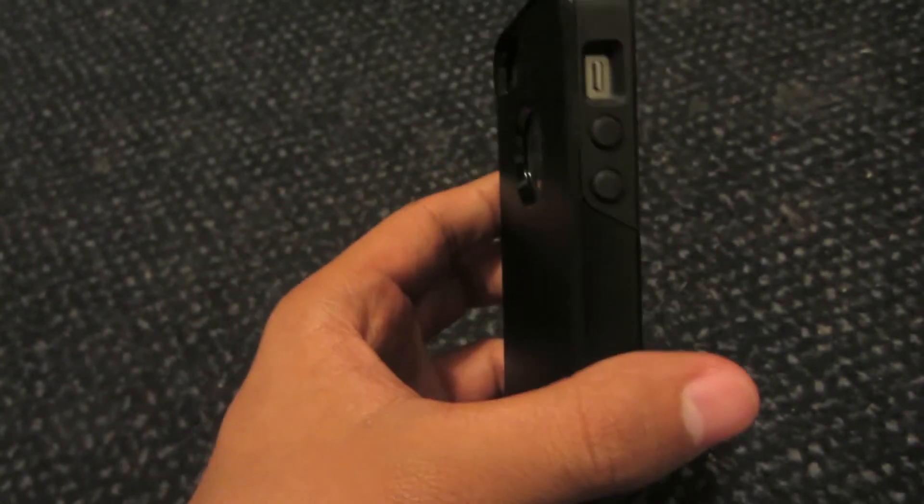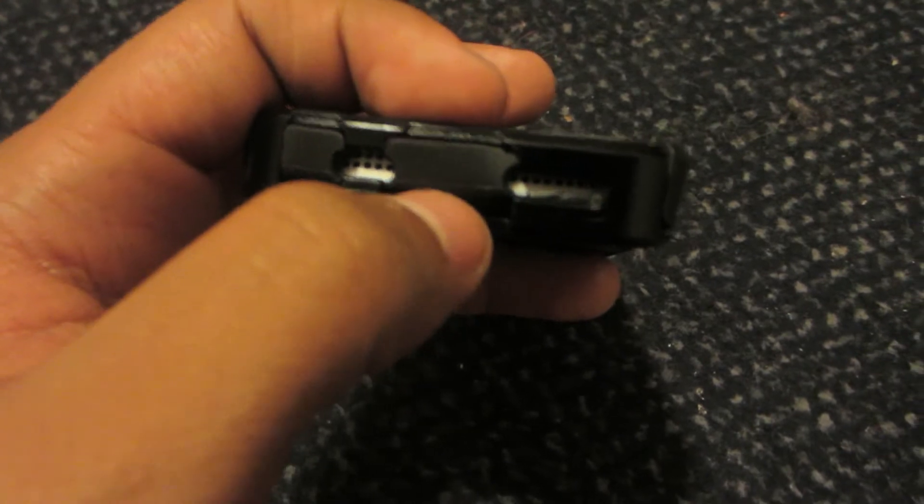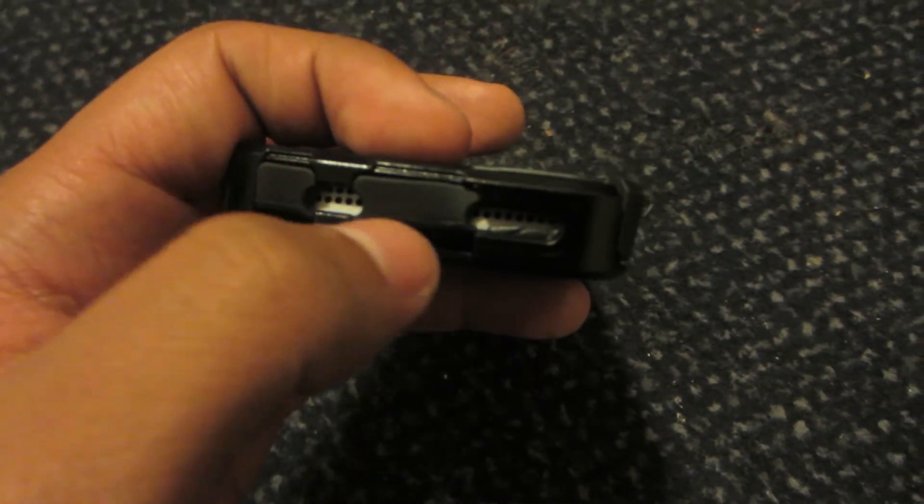Here's the side view of the case — it's got the plastic and the rubber on both sides. And here is the lightning port and headphone port, which are covered by the Commuter Case from OtterBox, offering the best protection there. It feels great on the iPhone 5S — it's awesome.